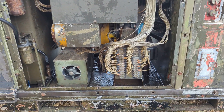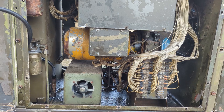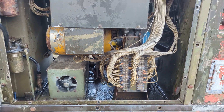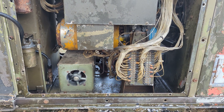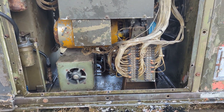It's three phase, 400 hertz. Right there, the yellow thing is the generator head. Below it with the fan is the transformer rectifier. It drops the three phase AC down to 28 volts DC, about 100 amps.